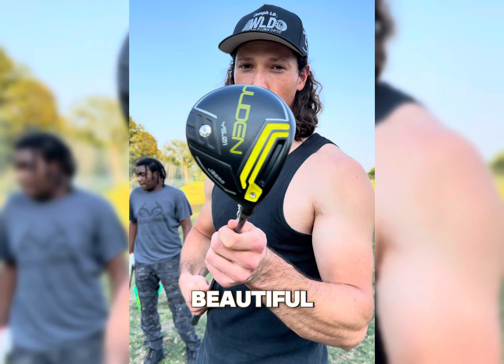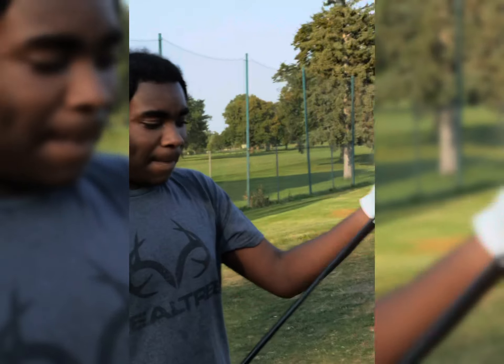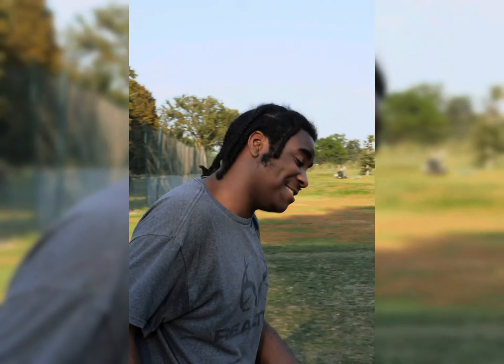Dude, the sound that comes off of this thing is probably the coolest sounding driver I've ever swung. Perfect launch and spin. Let's have Golden try. I mean that wasn't even good contact but — that was solid. That was a bomb. It's just borderline OP, like illegal. It's so good.